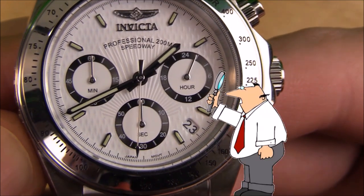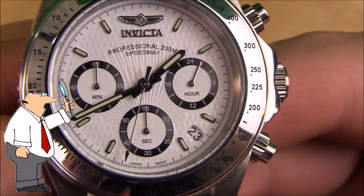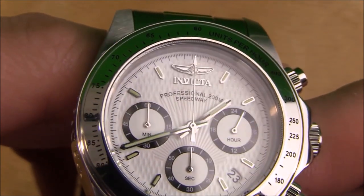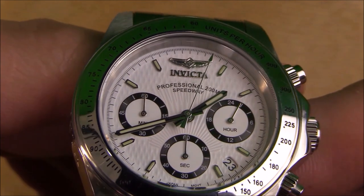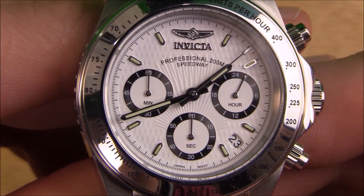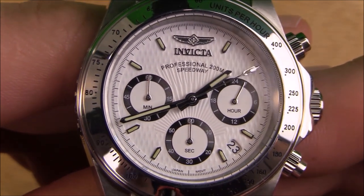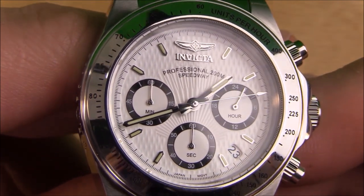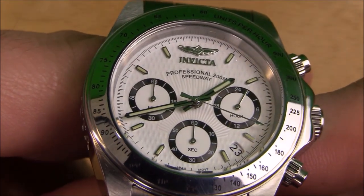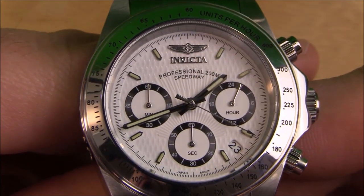The sub-dials are a bit too small in my opinion — definitely comparatively smaller than the ones on the Daytona. Another difference between the 9211 and its more expensive Rolex counterpart is the mixture of two different textures arranged in three different patterns: a kind of diamond checkering on the outer portion and a spread of lines and grooves on the inner portion. They don't work well together or flow stylistically. Honestly, they would have been much better off just going full Daytona clone by leaving it as a plain white dial. But of course, that's just my opinion — some of you might like and even prefer the texturing Invicta added to this dial.